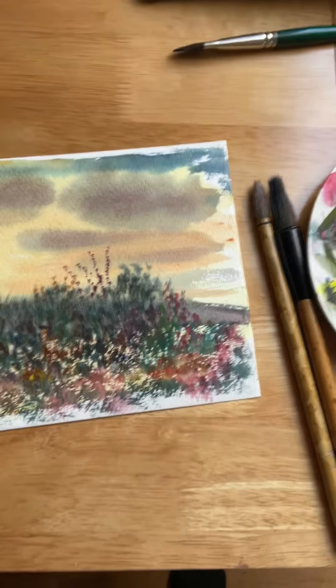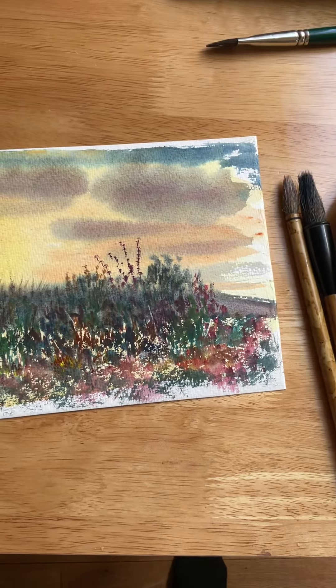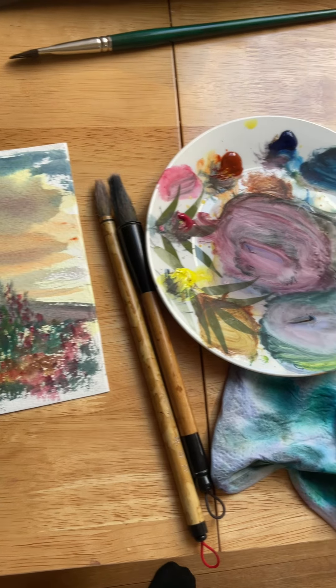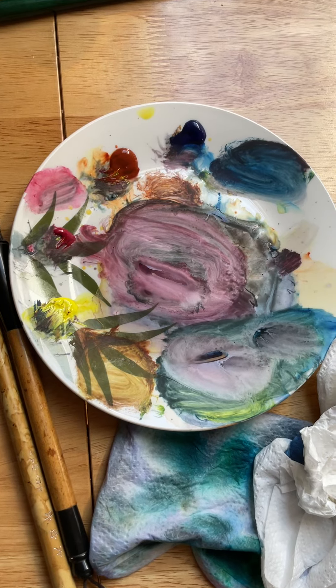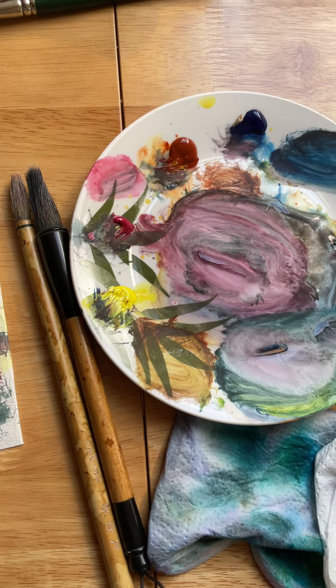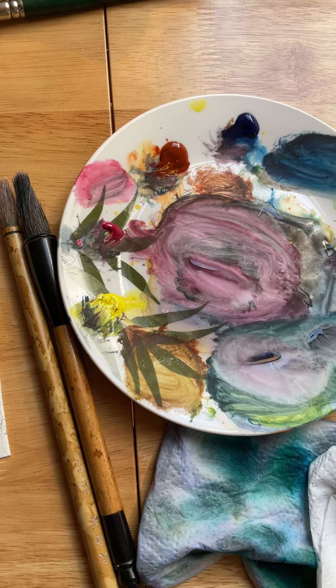I've got a bit of a cold but I've managed to do a painting, and we've got the Olympics in the background. These are the colours that I've made from a four-colour technique using cadmium yellow hue, crimson, burnt sienna, and Prussian blue.